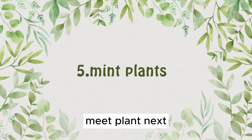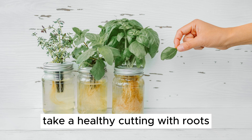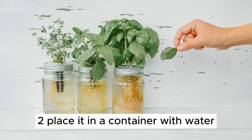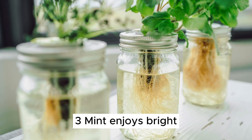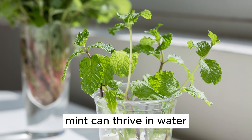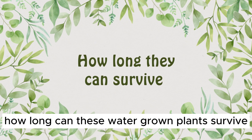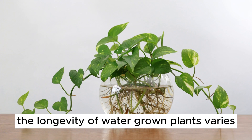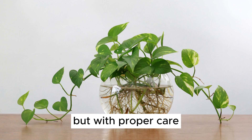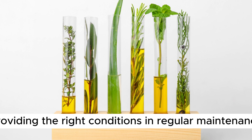Plant Number 5: Mint. Next, we have the refreshing mint plant. 1. Take a healthy cutting with roots. 2. Place it in a container with water. 3. Mint enjoys bright, indirect sunlight. 4. With proper care, mint can thrive in water. The longevity of water-grown plants varies, but with proper care, most can thrive for several years or even indefinitely. It's all about providing the right conditions and regular maintenance.